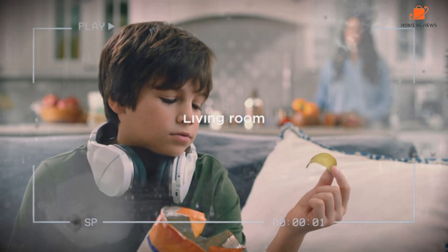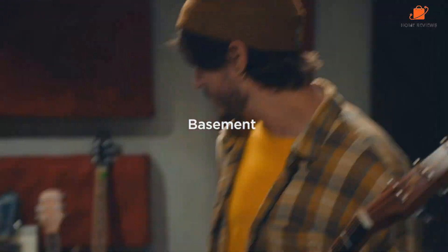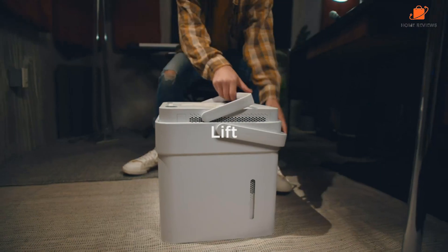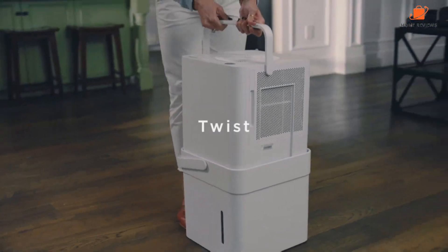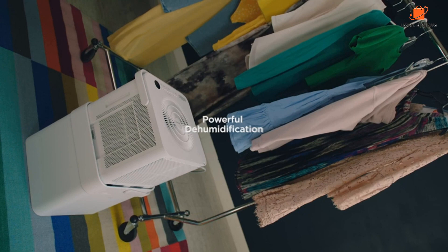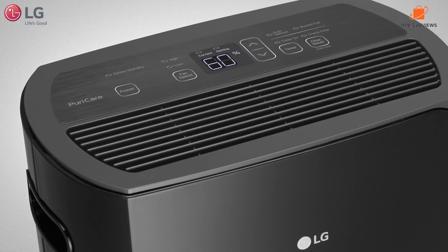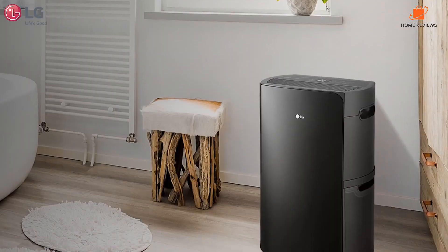Hey, what's up folks. If you're looking for the best dehumidifiers, you've landed in the perfect spot. We've done the research to bring you the best dehumidifier options for this year, considering price, performance, and usage scenarios. Stick around to discover which dehumidifier is the best fit for you. You can find all the product links with the best deals in the description box below. Let's get started.